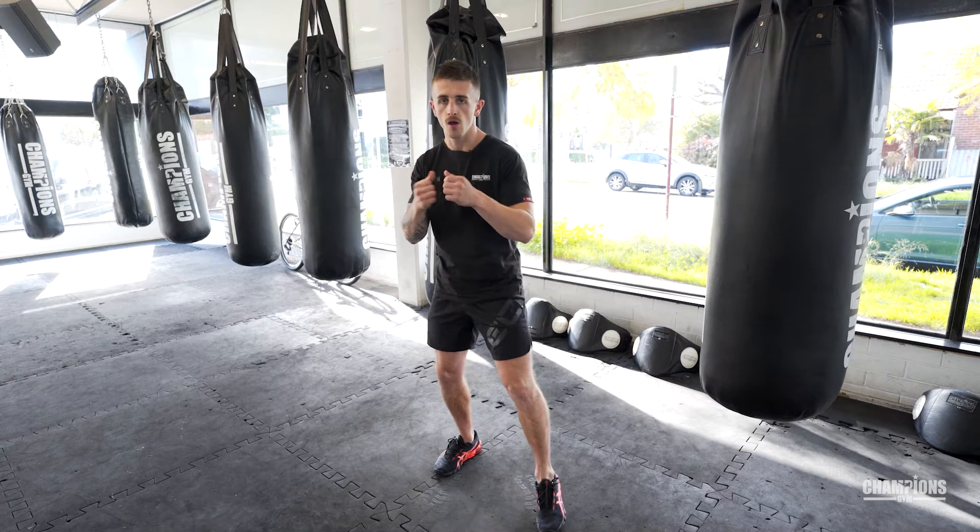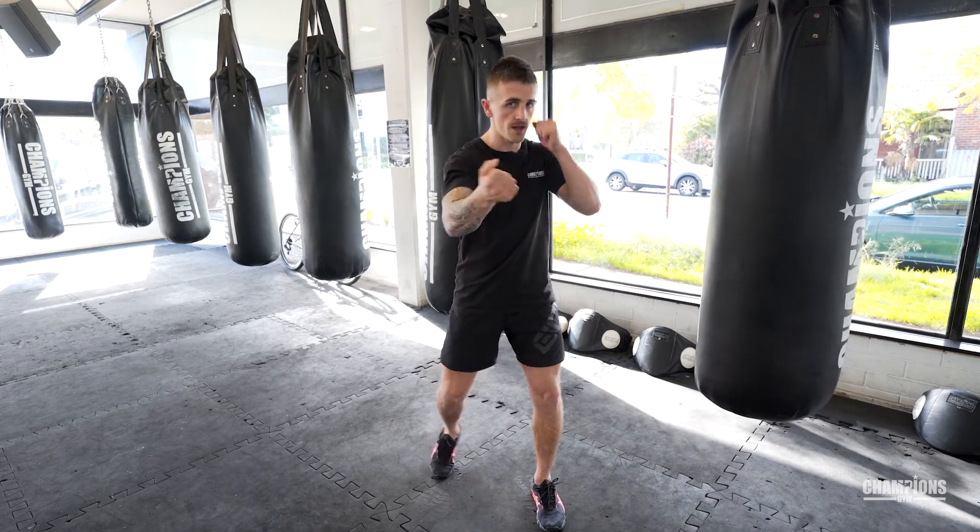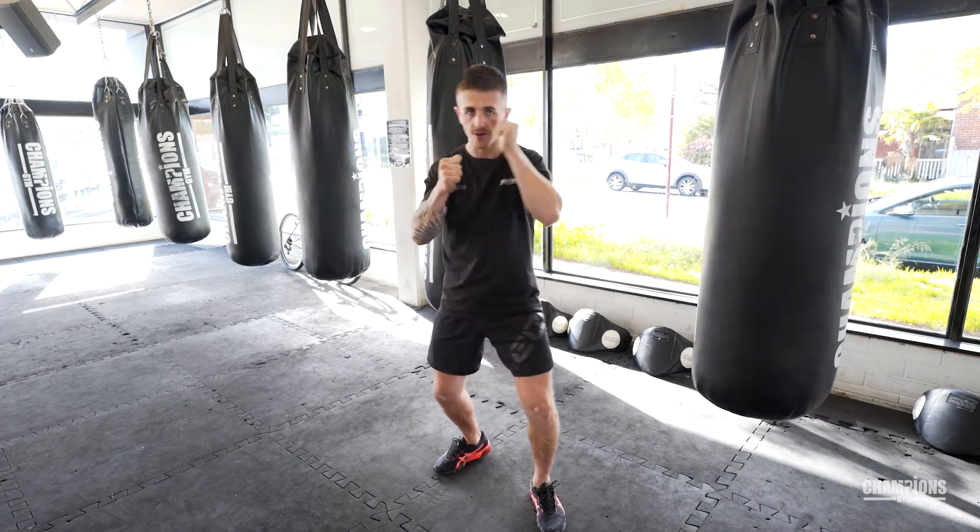Hello everyone. Today I'm going to run you through five different free punch combinations. Combination number one: we're going to start off with a rear uppercut, a lead hook, and then a rear cross.